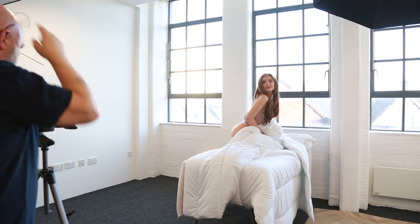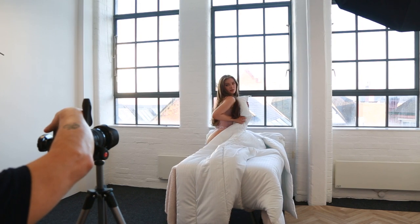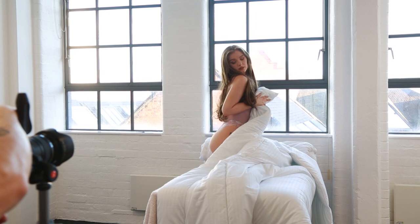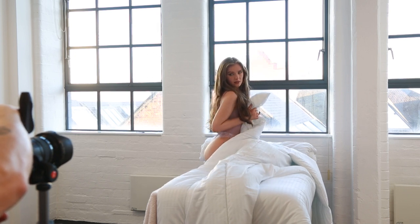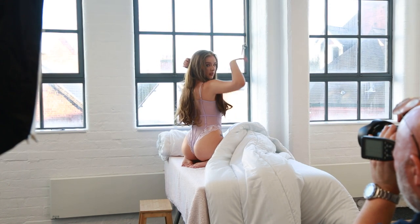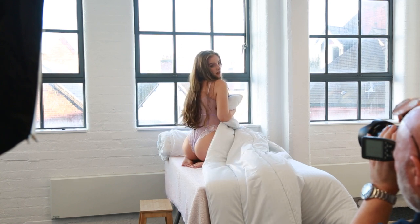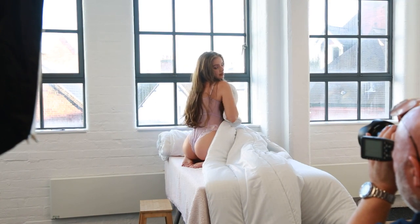I'm going to do it vertical, so let's go again. That's gorgeous. Beautiful, absolutely stunning, love them. Can you bring that quilt right up to your shoulder — that's it, sort of snuggle it a little bit. That's gorgeous. That's beautiful. Oh, I love it.